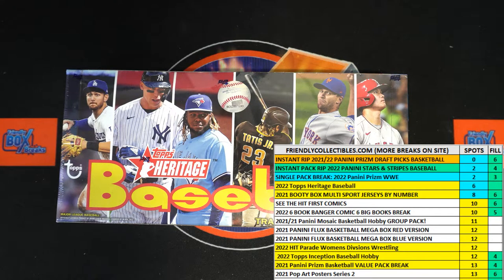Here we go, this is filler break for two team spots in 2022 Topps Heritage Baseball Hobby Box. We've got our racers at the line and 30 seconds on the clock — we need to shuffle them seven times and send them on their way, so let's switch over and do that.